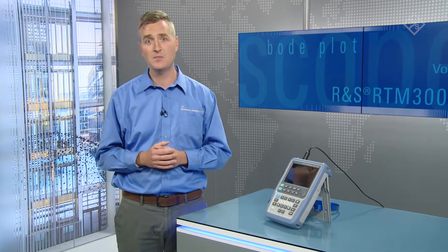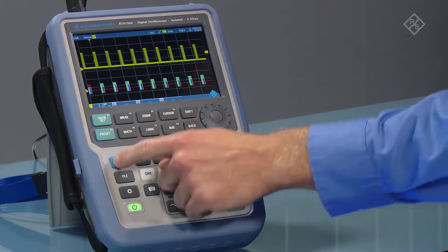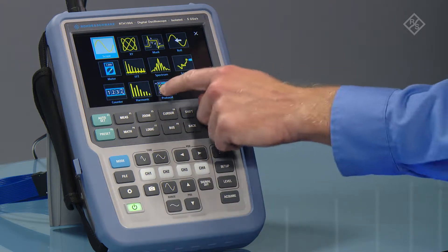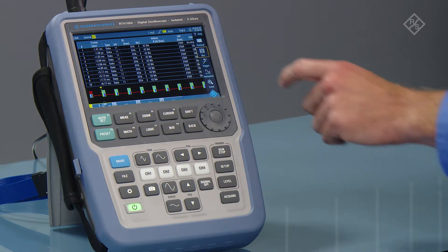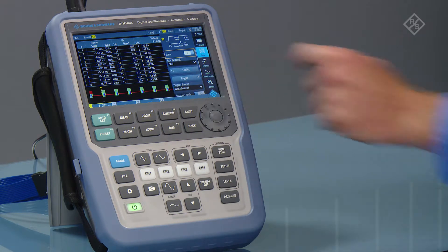Just connect up the probes to your serial signals, select the protocol mode, and watch the scope get to work for you. You can even display the results in different formats, like decimal, hex, or ASCII.